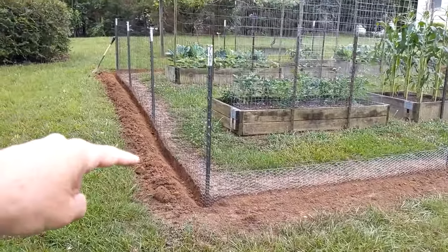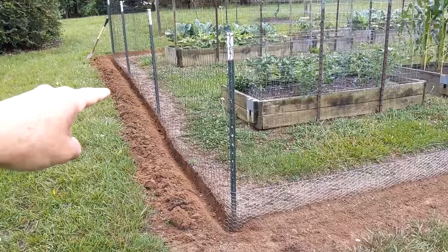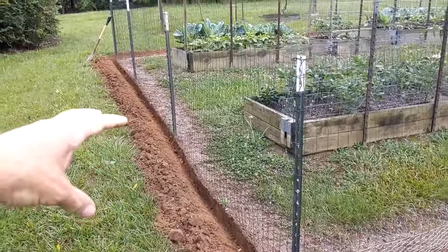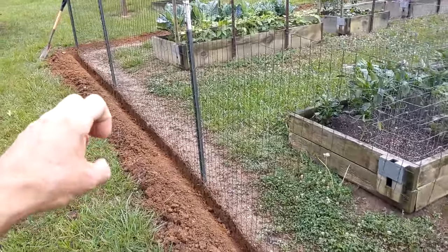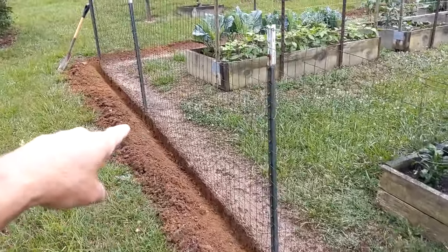One piece of advice: if you have to dig in the earth, wait until after it rains because the rain makes the soil soft and it's a lot easier to dig.